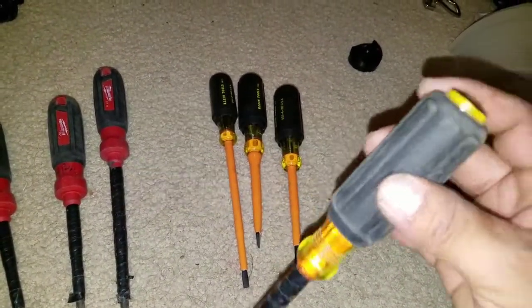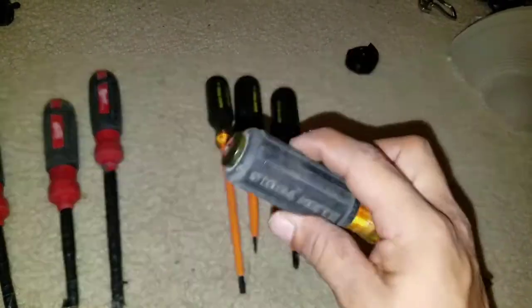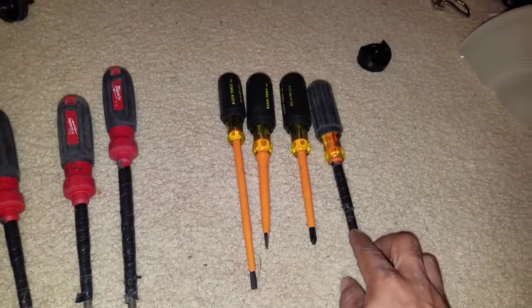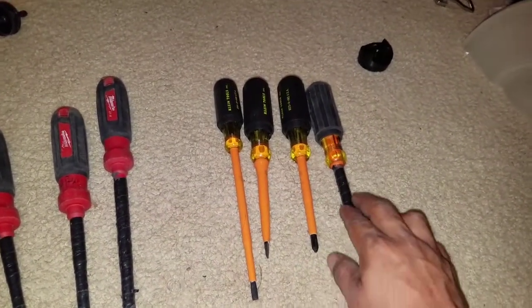This Robertson by itself is 20 bucks, but you can tell the difference in quality and texture on this one. I like to put black tape on them just because sometimes I'll beat on them and I don't want them to scratch up the insulation, so that's why I put black tape on.